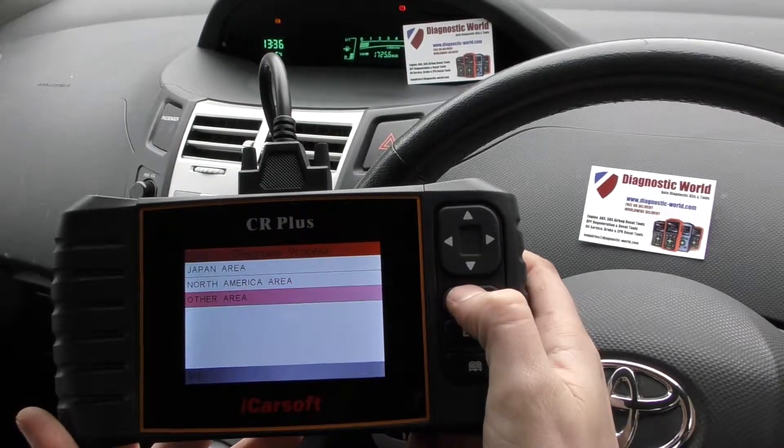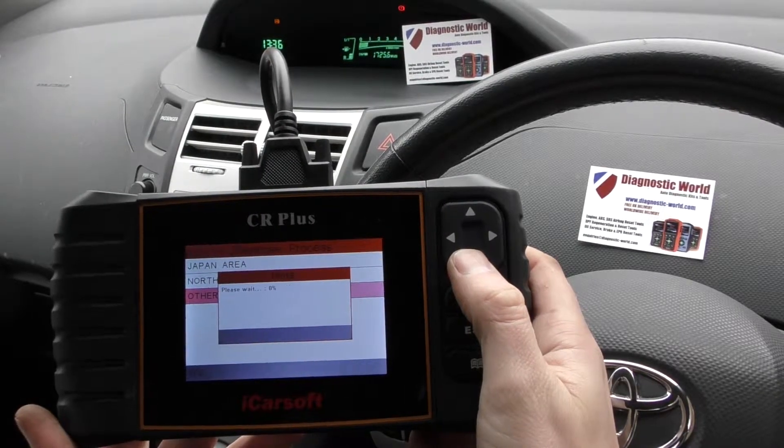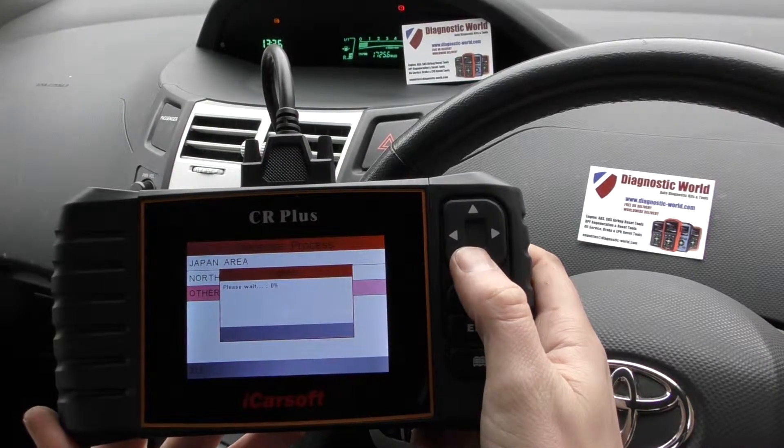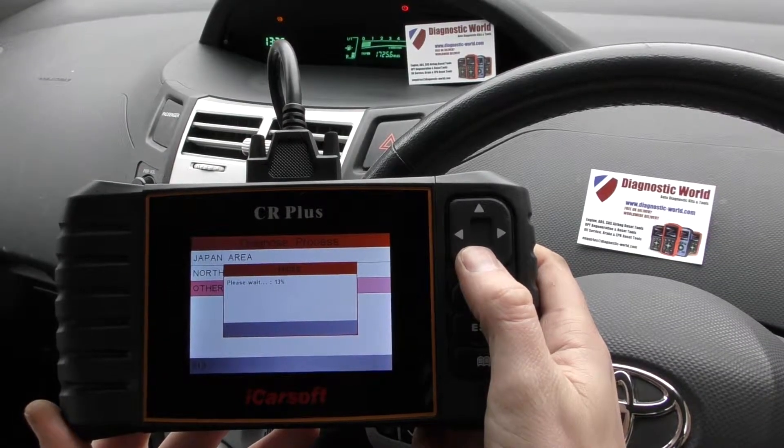And then we're going to select our area. This takes about 10 seconds or so to connect to the vehicle, and then it'll give us a list of options to actually diagnose.